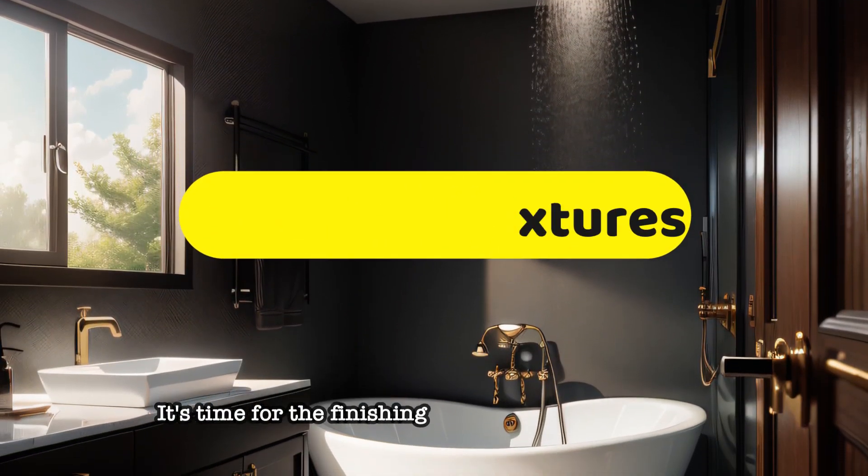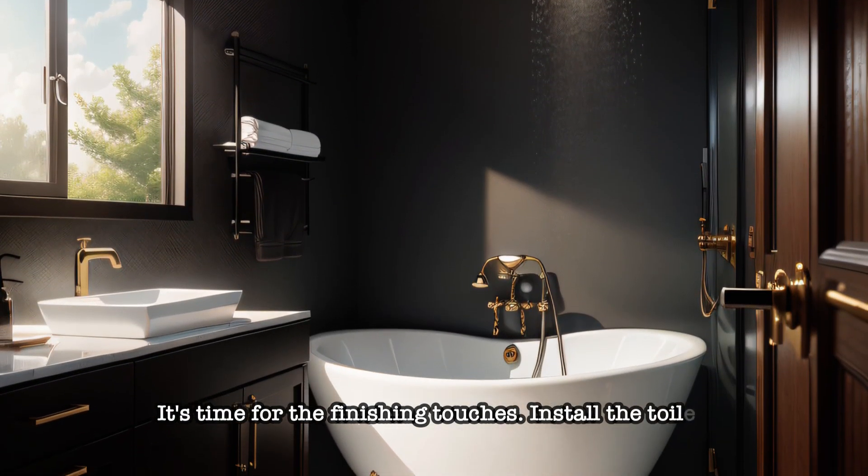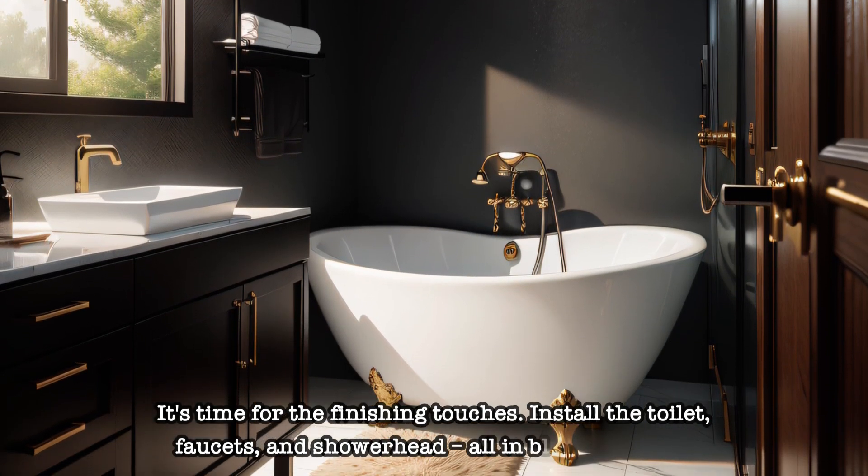It's time for the finishing touches. Install the toilet, faucets, and shower head, all in black, of course.